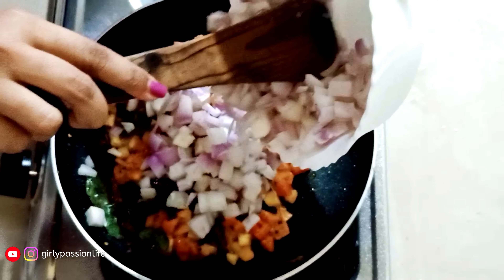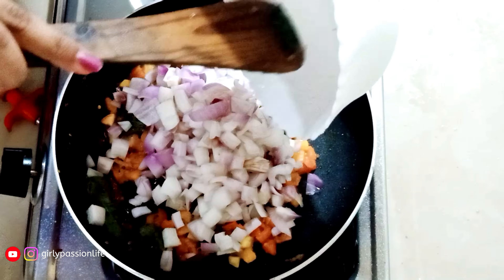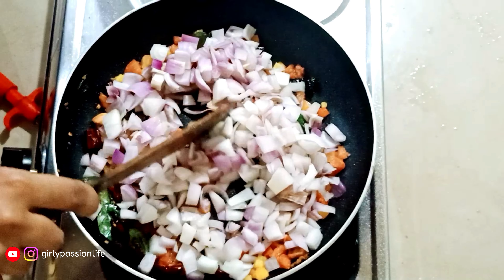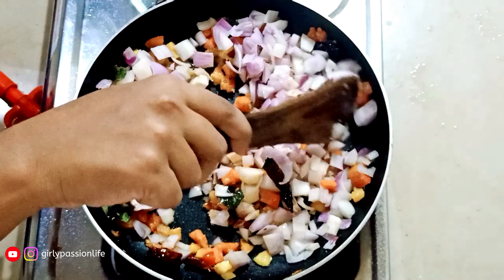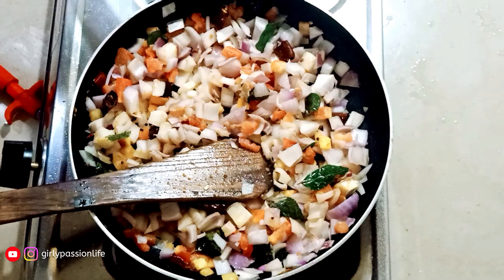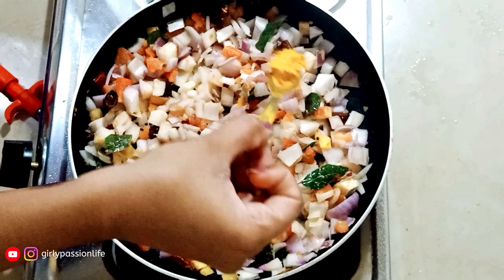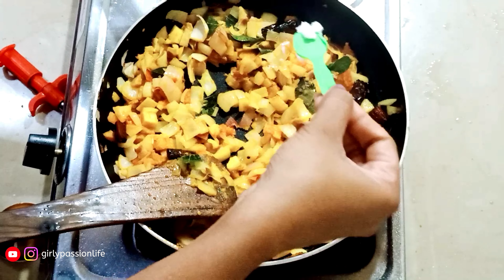We have to cook it for a few minutes. We put it in the steam and let it cook. I am going to cook it a little and add a pinch of the rice.